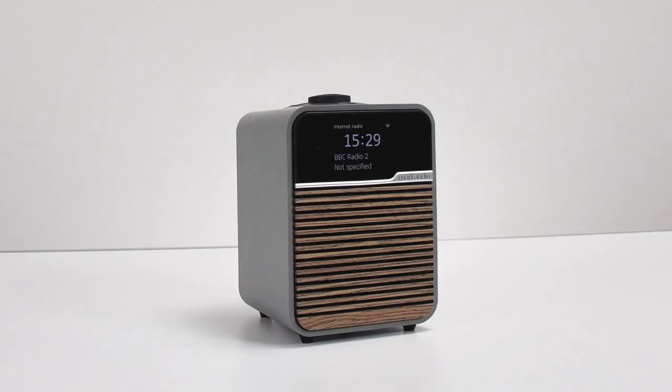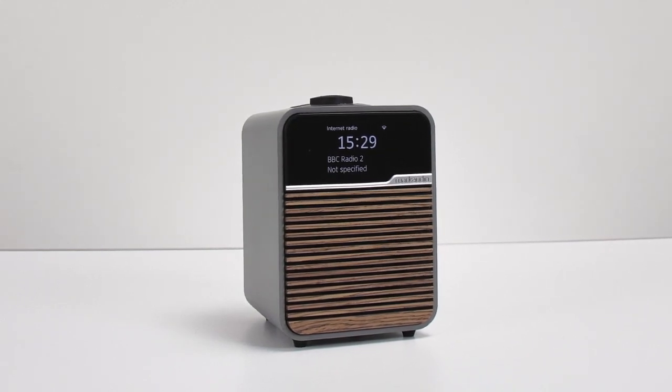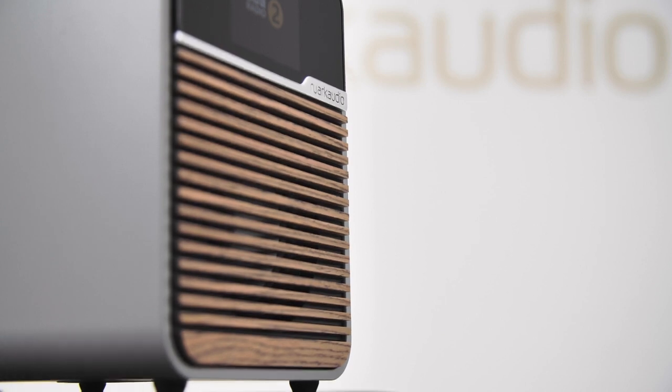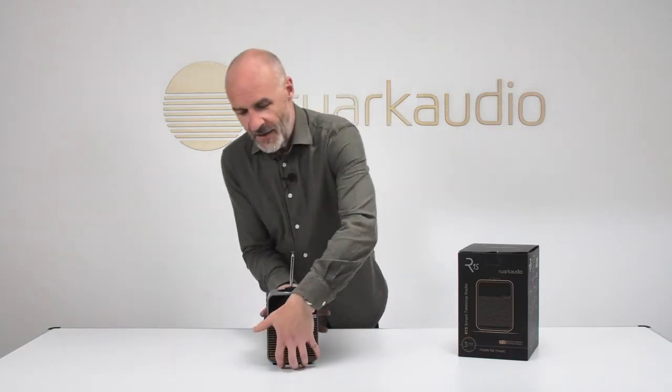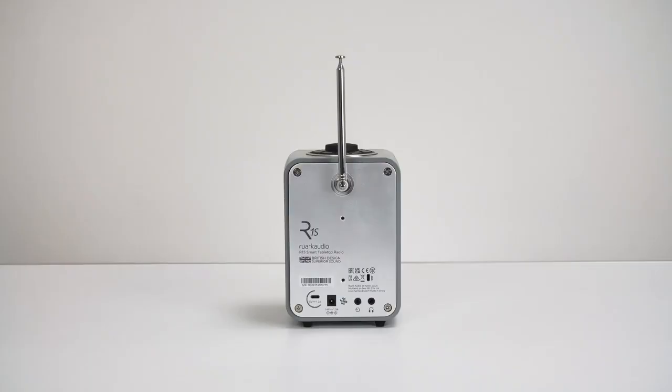And there we are. You can see just from looking at it, this is a lovely bit of cabinet work — it's almost furniture grade. The mid-range finish is tactile and it'll look a treat on any tabletop. The wooden slats at the front just add to the impression — this is a rather upmarket device.